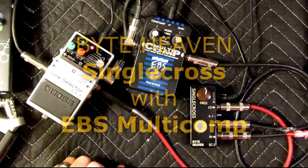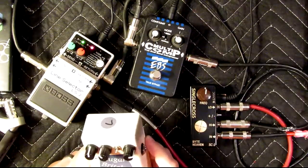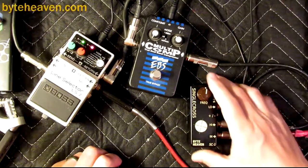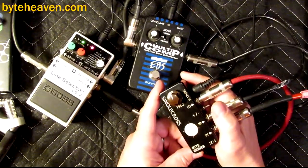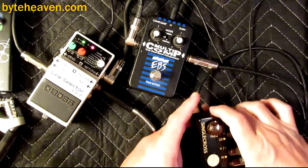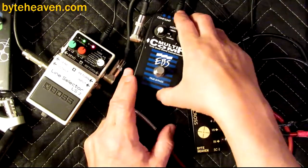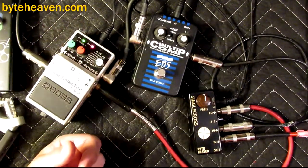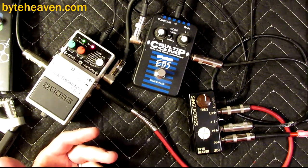It's me again, and I'm back with another video featuring not the Sugarbitches pedal, because today I want to try something different. This is the single-cross crossover pedal, which I make, and I'm going to be using this today together with the EBS Multicomp, which I definitely don't make, and a LS2 pedal from Boss, which I'll be using just as a mixer, because I don't actually have a micromixer pedal here today.